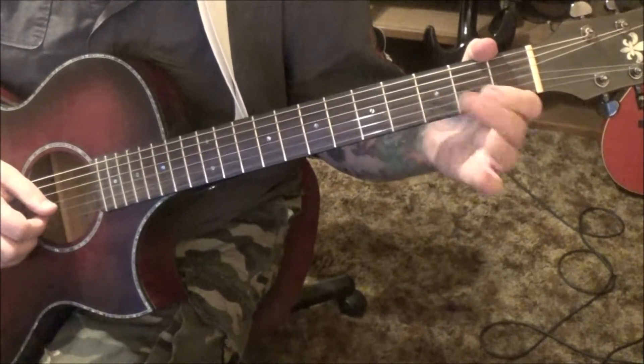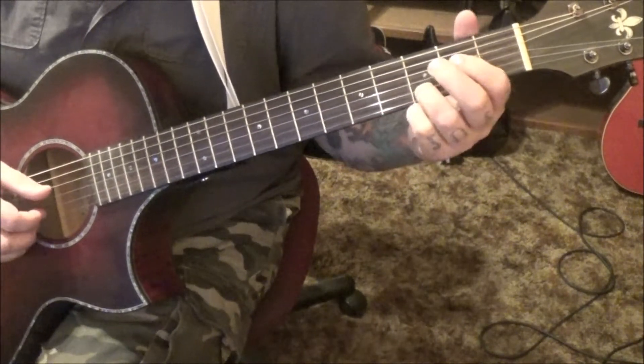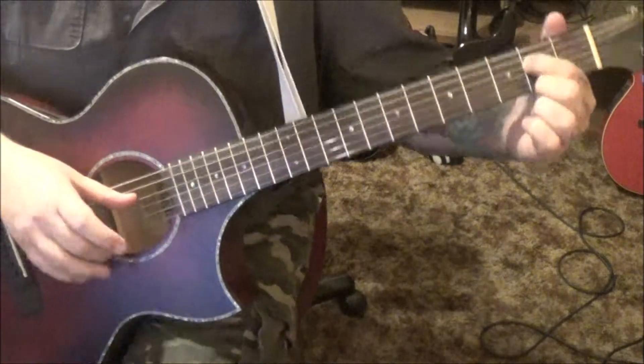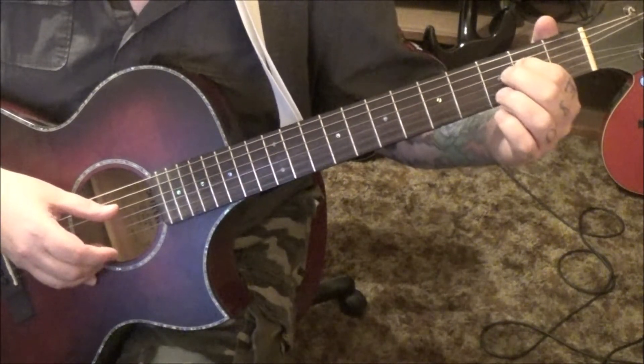Melody pickup note: open 3 on the B, and then the chords kick in — 2D index. We're going to use our thumb over here to pluck that, and the middle finger on the high E, pinch them together, and then go G, B, G.